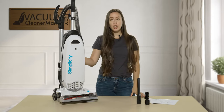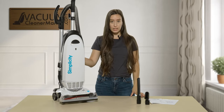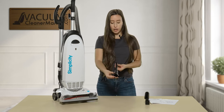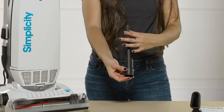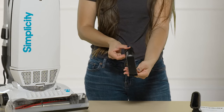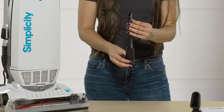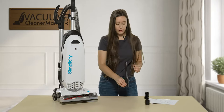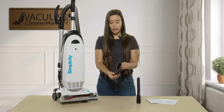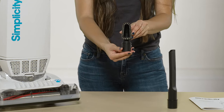Your machine also comes with two cleaning attachments. You have your crevice tool, which is great for getting in between the cracks and crevices of your couch, or any hard-to-reach areas like right up next to the baseboards. You also have a combination dusting brush and upholstery tool.